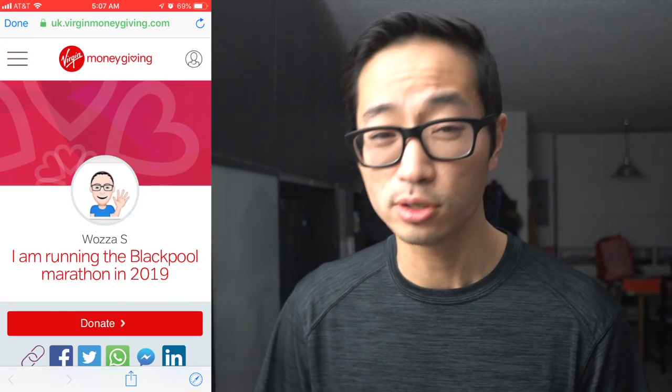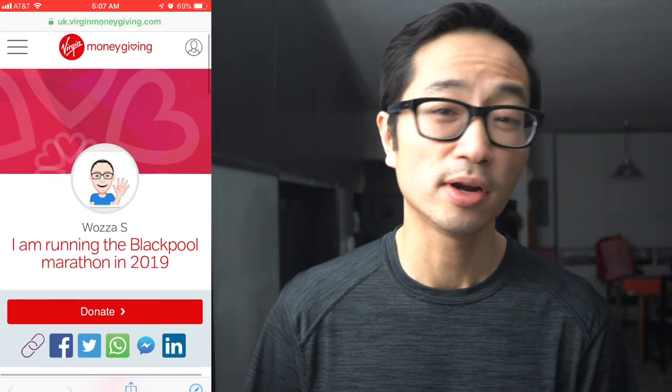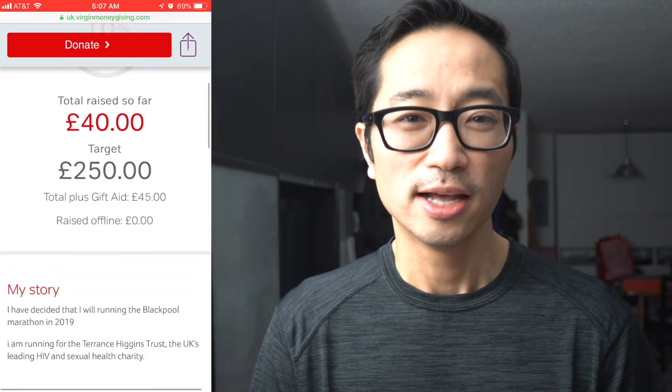Before I go for today, I want to talk about today's charity runner of the day — Woza S. He has a YouTube channel, Woza S Vlogs, and I'll post a link in the description. He's going to be running the 2019 Blackpool Marathon for the Terrence Higgins Trust, the UK's leading HIV and sexual health charity. I've donated $10 and will post a link in the description in case you'd like to learn more. I'm always looking for more charity runners, so if you are one or know of one, send that link information my way. I'd love to hear about what you're doing, give you $10, and spotlight you at the end of the video.